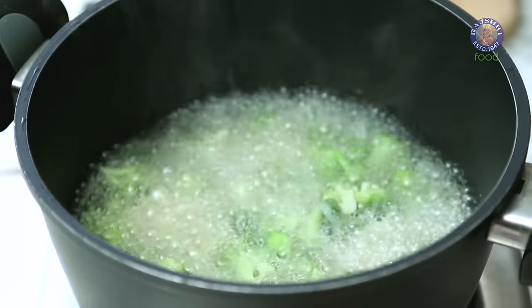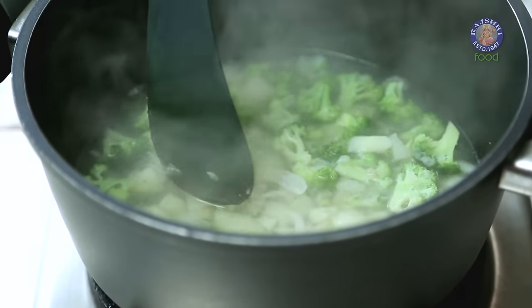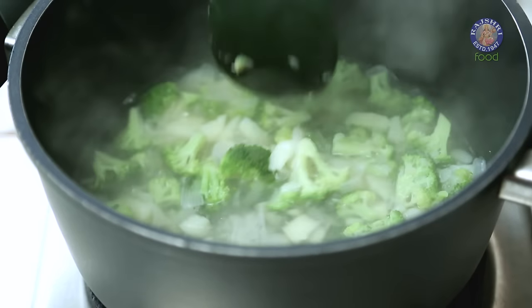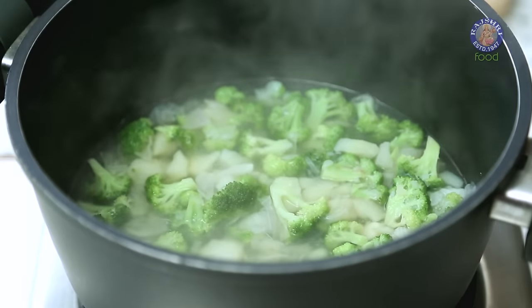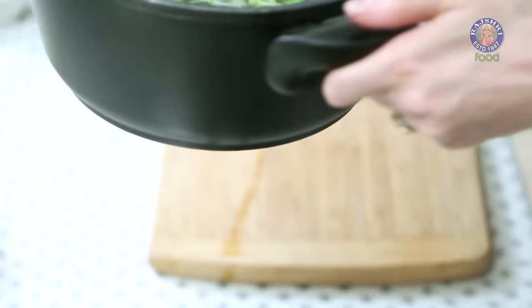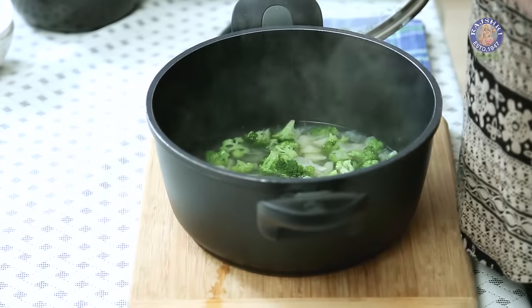5 minutes are up and let's check on the Vegetables if they are cooked. The Potatoes are nicely softened and the Broccoli is cooked as well. Let's turn off the flame and bring this pot off the flame. Let this cool down for at least 10 to 15 minutes.